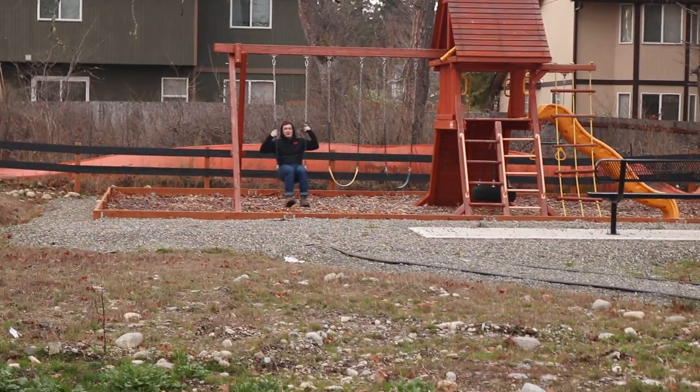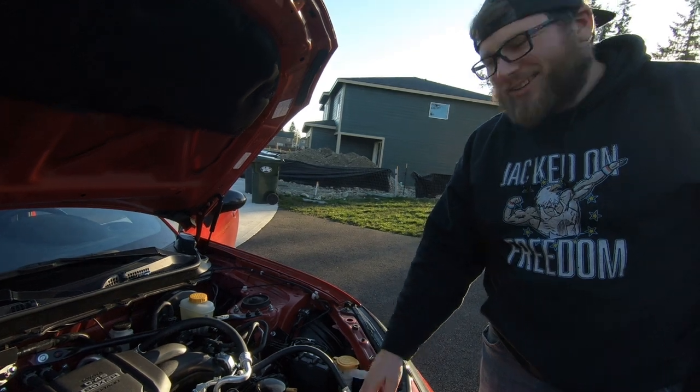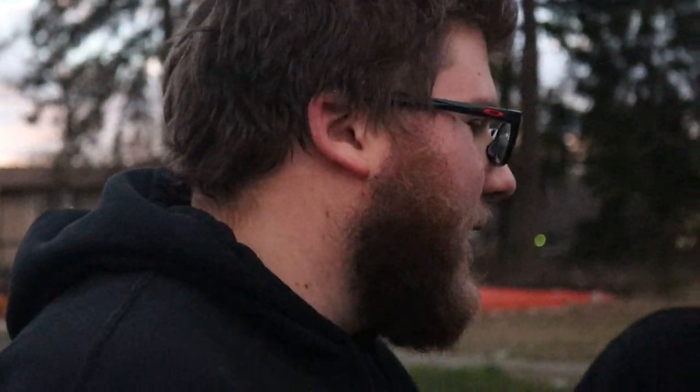Step one, throw it away, it's a Subaru. Definitely pull the air box before you start it, don't be like me. The instructions are blowing around. I mean, yeah, fair.